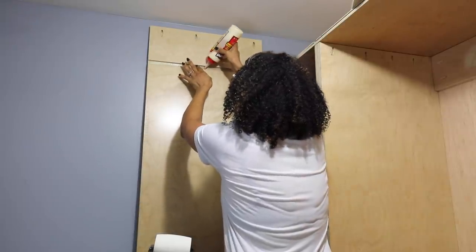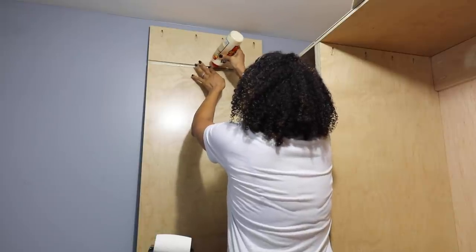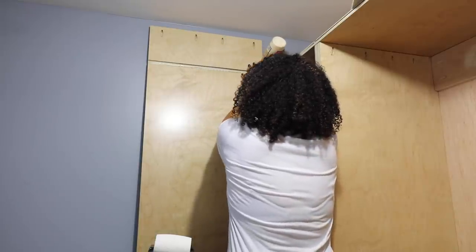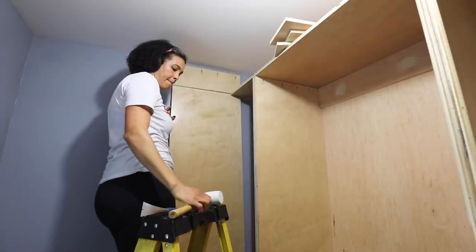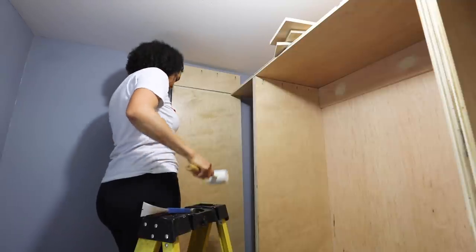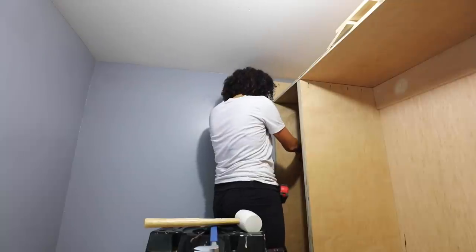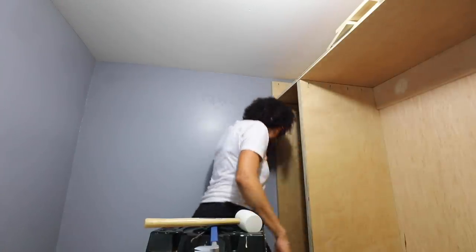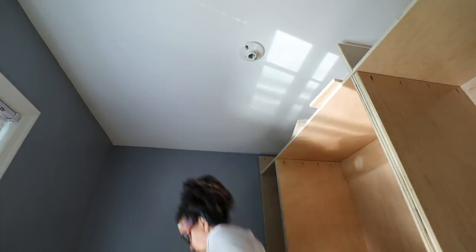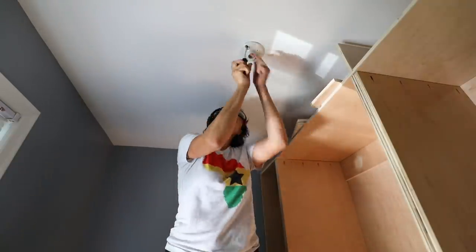Fitting this right-hand side — oh my gosh — was a pain. I could not get it to fit. Finally I just had to take it out to the garage and cut a larger dado instead of throwing it out the window, which is what I wanted to do. It did slide right in after that. To attach the top piece and get it into place, I needed to remove the light — I was changing it anyway — so this was the best time to replace it with an LED light.